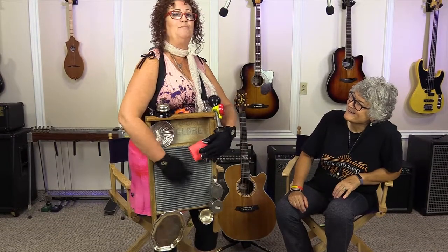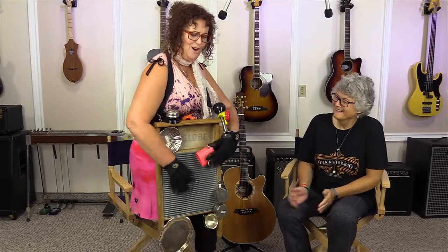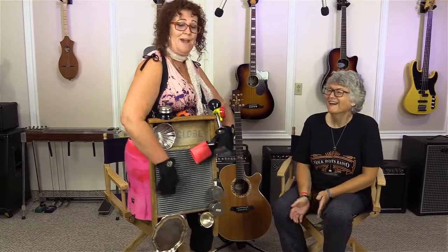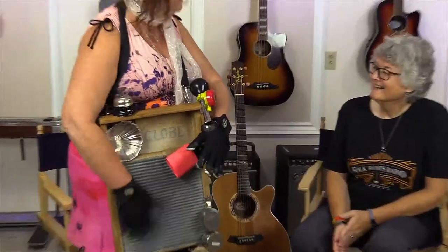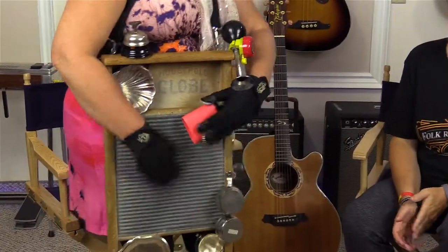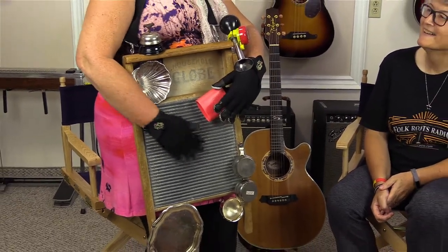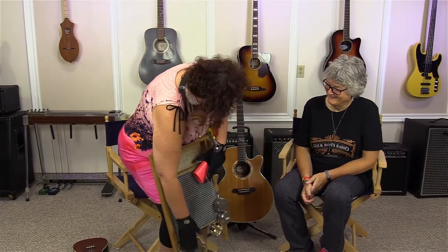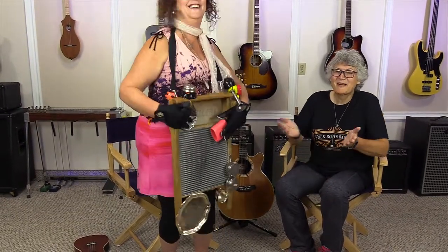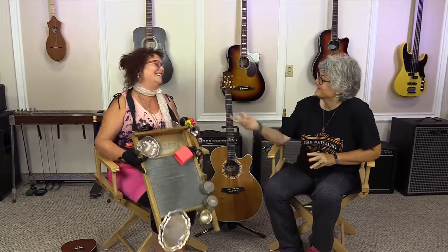Oh Lord, won't you buy me a Mercedes-Benz? My friends all drive Porsches, I must make amends. I worked hard all my lifetime with no help from my friends. Oh Lord, won't you buy me a Mercedes-Benz! That's Julie Ross channeling her inner Janis Joplin for gear talk at the Sun Parlor Coffeehouse Sessions.